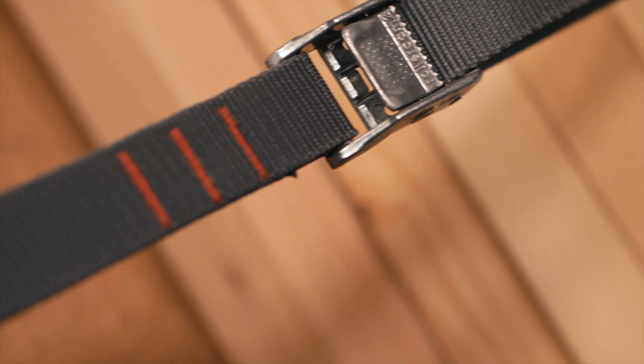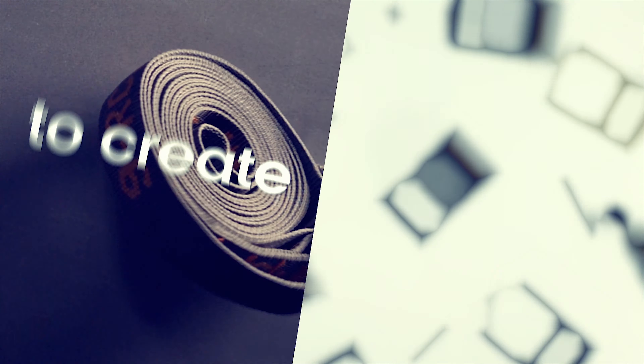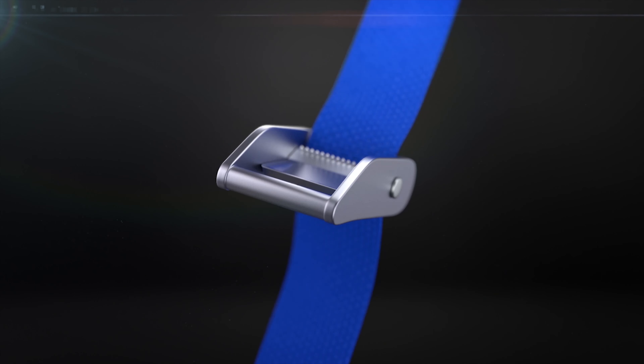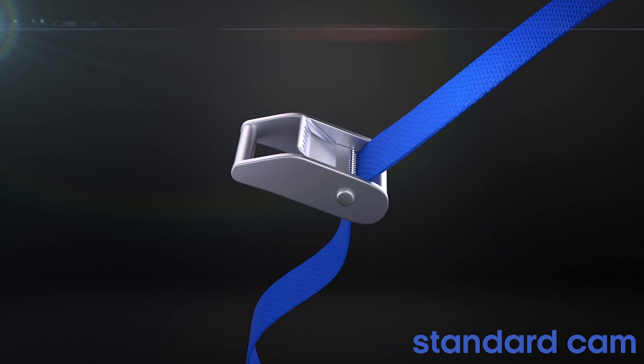Why slide when you can roll with the all-new Roller Cam? The Roller Cam technology has revolutionized the performance of cam buckle tie-down straps. Thanks to the dedication through years of designing, building, and prototype testing, we were finally able to create Roller Cam — the greatest cam buckle ever made.